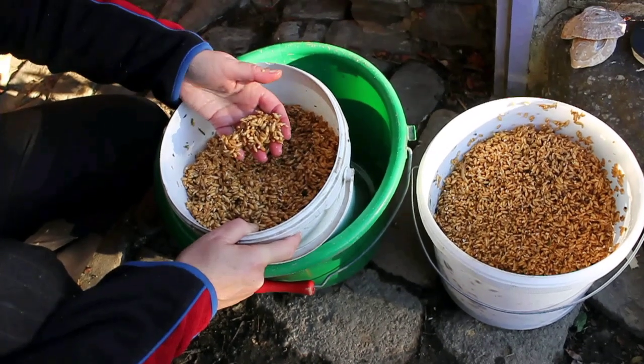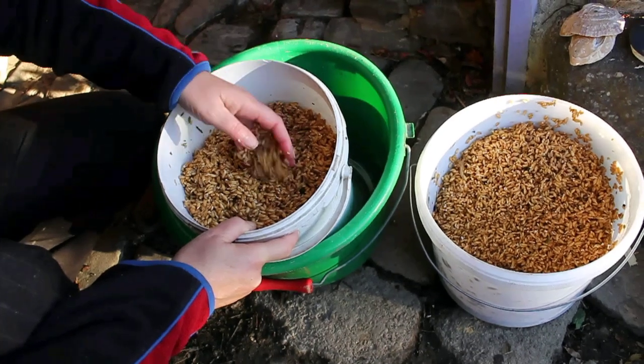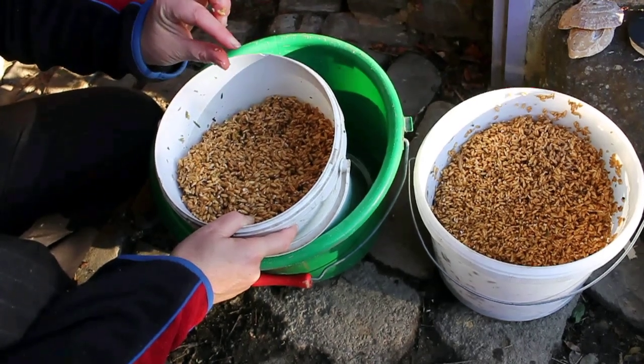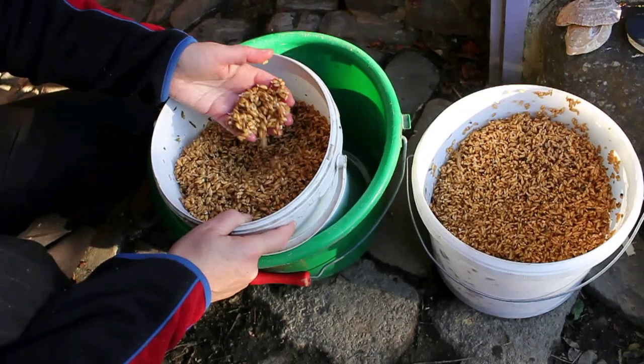They haven't germinated as well as in past days because the temperature has dropped — we're heading towards winter and it's getting cooler. But normally you'd have a little sprout about this high, and they're really nutritious. The hens, the pigeons, and the quail love them.